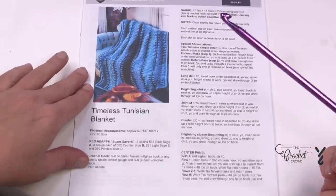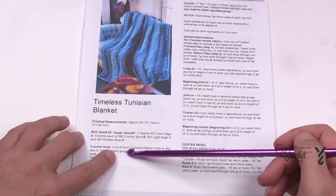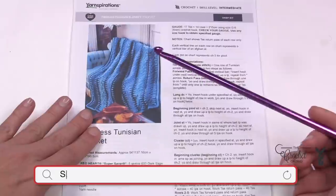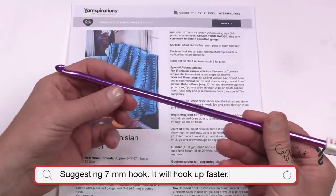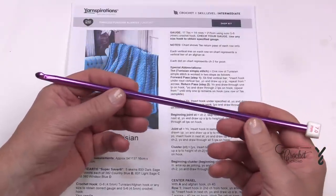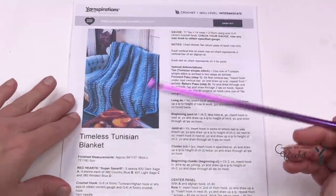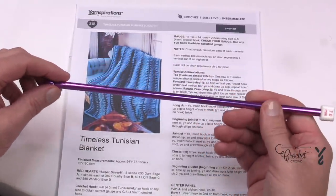What we did realize during the prototype is that we think a 7 mm is better than a G6 or 4.5 mm. In Tunisian, what is not written is that Tunisian can be very tight, so we want to increase our hook size bigger than the yarn ball recommendation for the type of yarn. We decided to go with the 7 mm. You can decide which way you want to go — stick with the pattern or take our recommendation of the 7 mm.